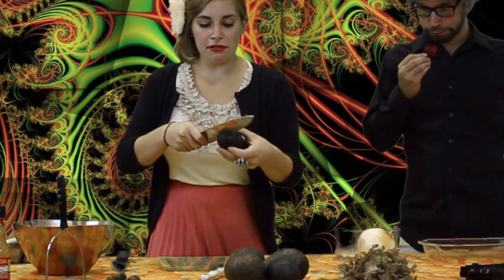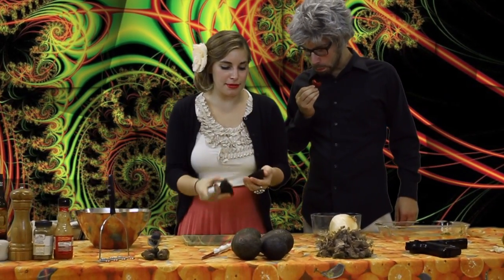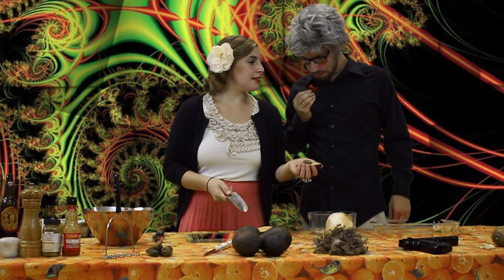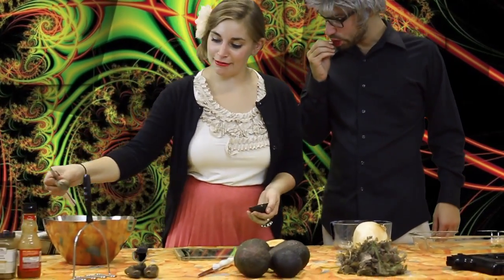You're gonna have your avocado just like so right here. It's the easiest way to get it, and you want them ripe so they gotta be nice and dark. Easy way to get a little pit out — snap it right there, you can knock it out right there.